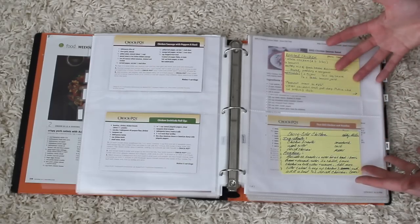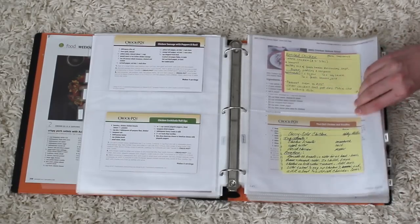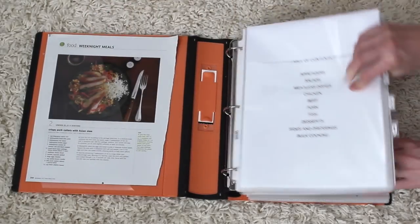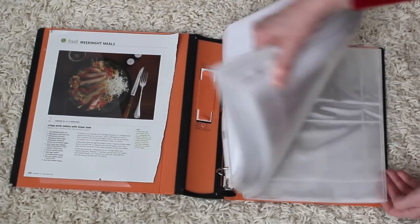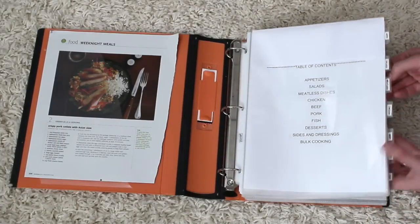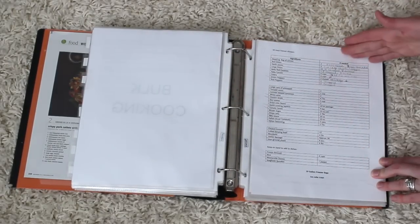Because all of my recipes are organized like this, I know the go-to family favorites and I can really easily plan and cook a meal for that week. If I have a new recipe, I'll put it in the front of the binder and I keep extra pages in the back. If I don't like the recipe, we won't use it and it goes out.